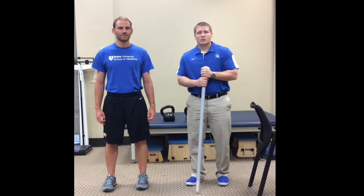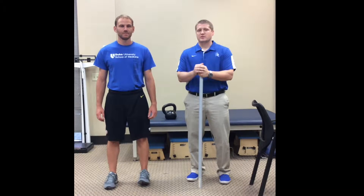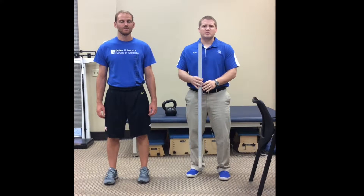Welcome back to Duke Rehab to Performance. We're going along this hip hinging continuum here today. One of the first drills a lot of people start doing with their folks to teach the hip hinge is you'll see them get a stick and then they'll start doing some hip hinge patterning.